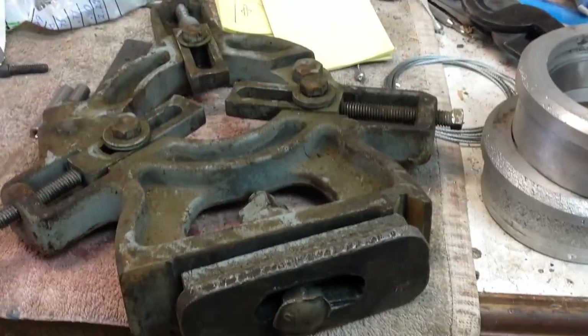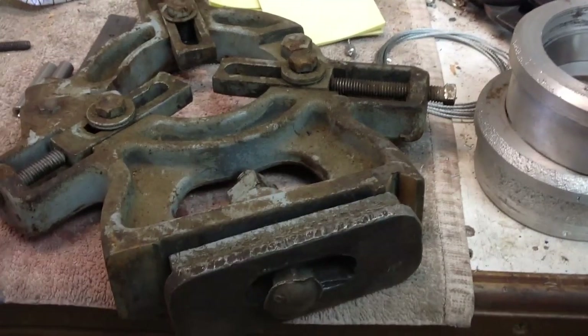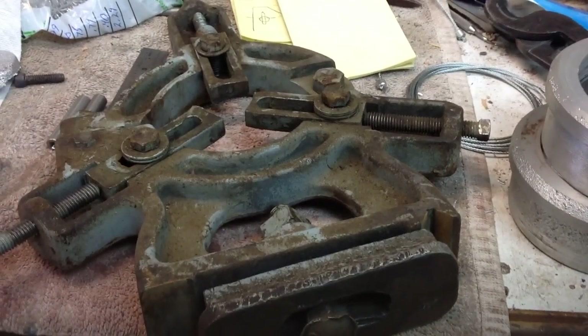Let's go out and take a look at the sand flask I've got out there, and I'll show you a size comparison with what I've been casting out of.